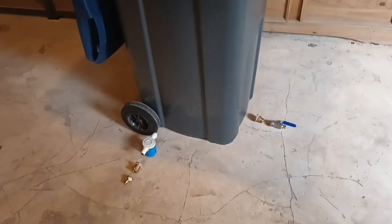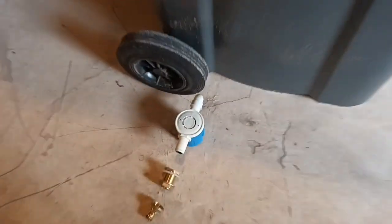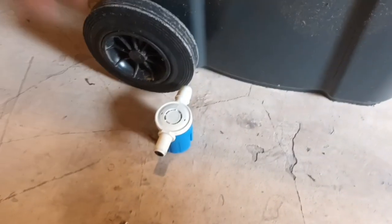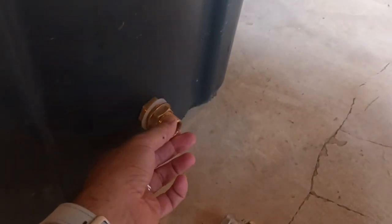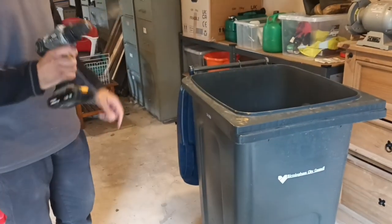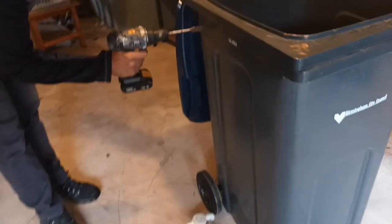This is the setup before putting the parts together. We've got our inlet parts here — we're going to drill a hole for this which will go over here. Then on the other side for the outlet, we're going to drill a hole for this part, a couple of inches above the bottom. I've got a 25mm bit here which I'm going to use to drill my hole in the wheelie bin, starting with the hole on the side.